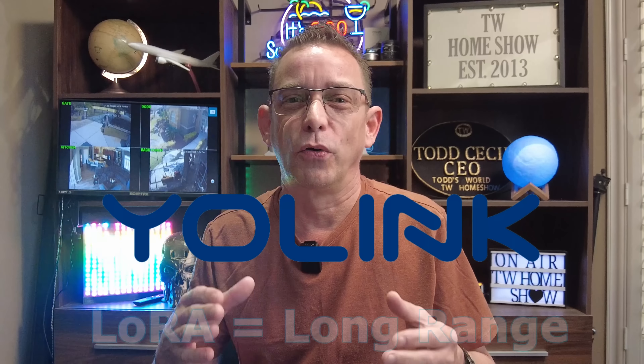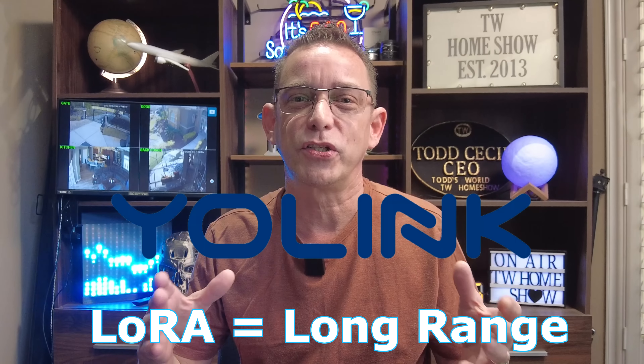Hi guys, Todd here again with TW Home Show. Welcome back to my channel. Today I've got a special new little device I'd like to share with you, and it's a device by Yolink — the company with that LoRa technology, that long-range wireless technology that uses low power consumption and works fantastic around households like mine. So let's take a look at this new device I found by Yolink.